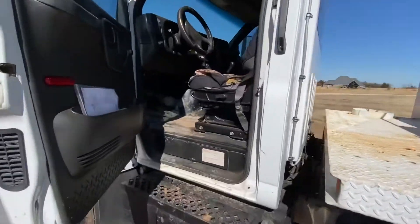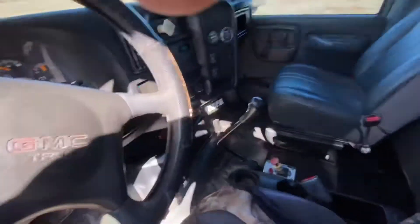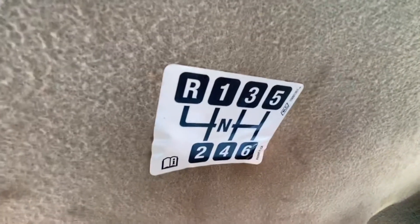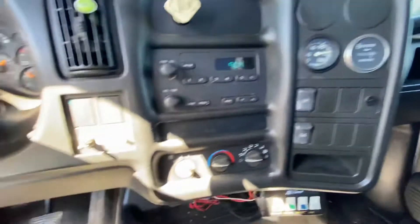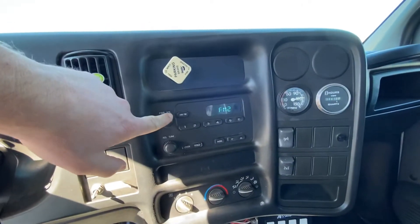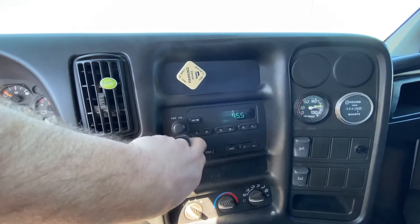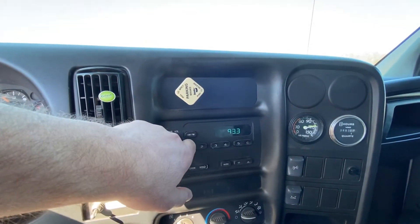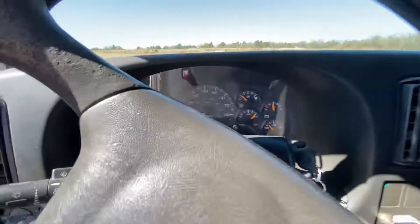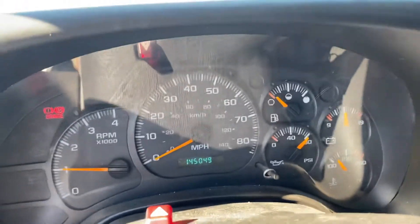I'm going to zoom back out to the fisheye lens. Here's your PTO lever, your shifter — it is the six-speed. Which is air pressure, power meter, HVAC. Let's turn the radio on and just verify that that's working for you. Here's your air brake switch. Got the brake light on — that's the light because we have the air brakes on right now.